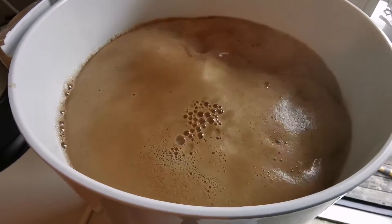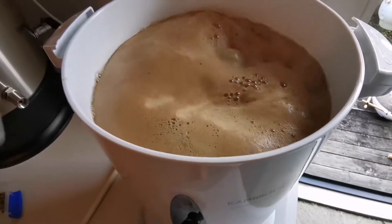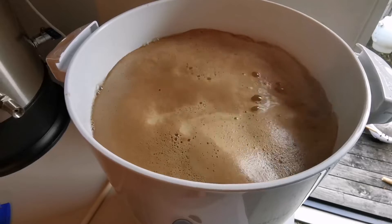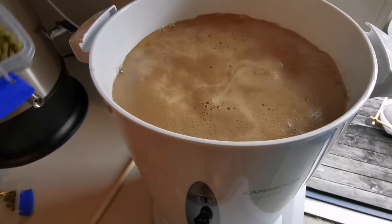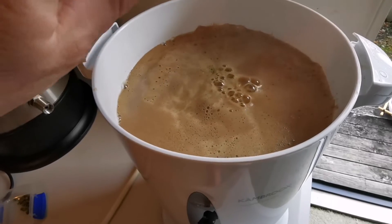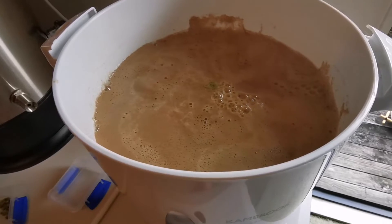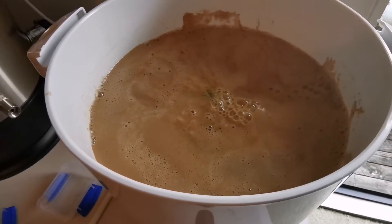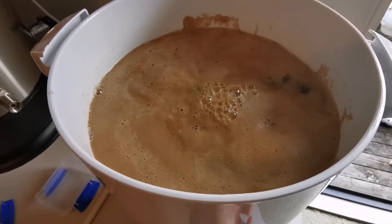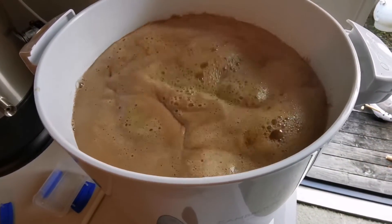We've reached the start of the boil, so we're going to add in our 30-minute additions. This looks like it may boil over so I'll just switch it off quickly while we put the hops in. There we go — 30-minute addition in. Let's turn that back on. I'll have to keep a close eye on this because I can see it might boil over, but we'll be back for the next hop drop.